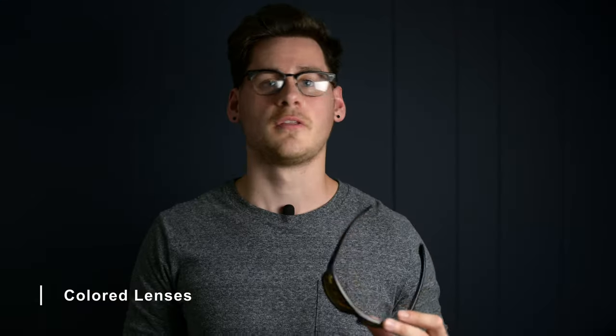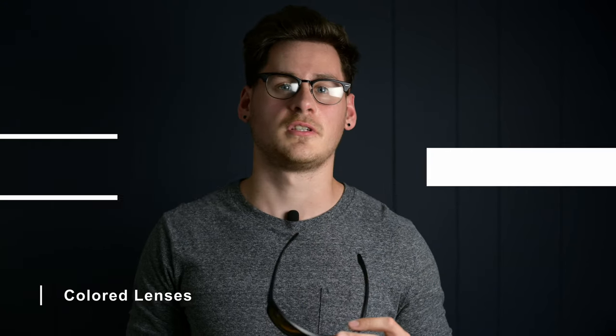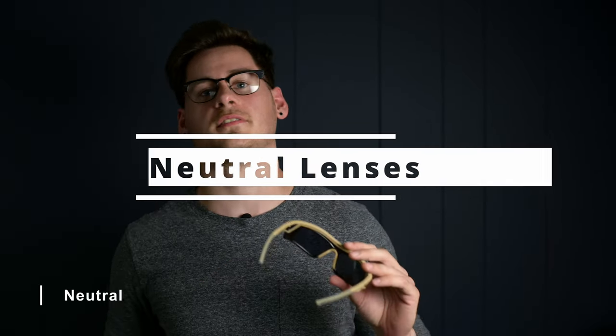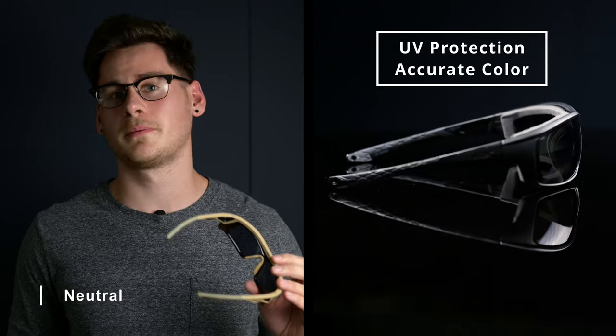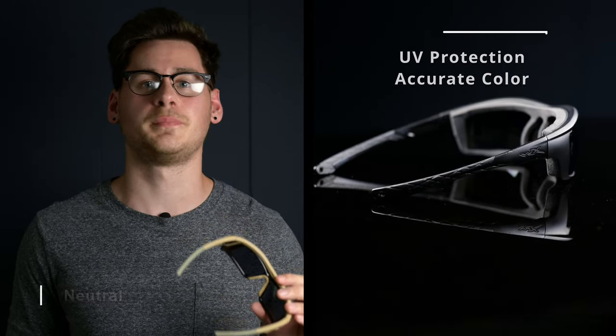Now, moving on to the issue of color. There are many options, and each one accomplishes a specific task. Depending on your needs, you may want a different tint or front mirror tint. First, let's tackle the simplest form of shades: gray or neutral color sunglasses. These are made for nothing more than protecting your eyes from bright light for a more comfortable viewing experience. Unlike all the other options, though, you'll still be able to accurately perceive color, and they prove to be very versatile for day-to-day use because of that.